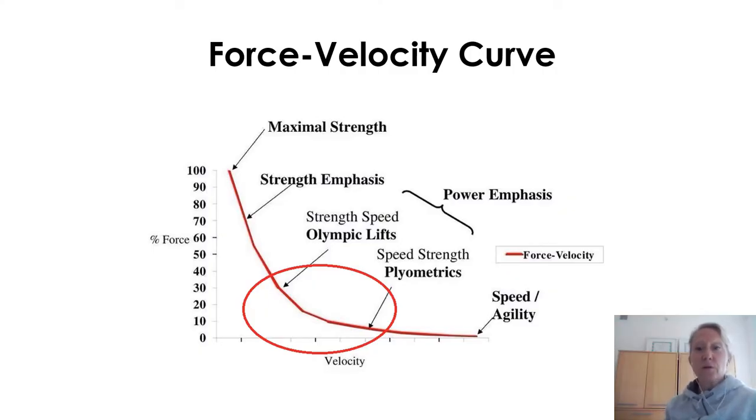How many of you have seen the force-velocity curve? It's actually a lot more simple than the graph makes it look. It's a basic rule: if I'm producing more force, I'm not going to be moving very fast. If I push a weighted sled that weighs 200 pounds, I can't sprint and do that. Up on the top left-hand side of the graph we have maximal strength — squats, deadlifts over 80% 1RM, bench press, military press — absolutely essential lifts for improving that hierarchical quality of max strength.